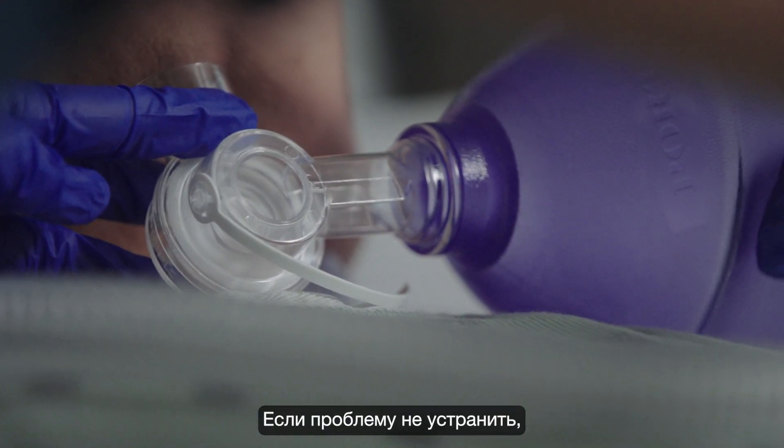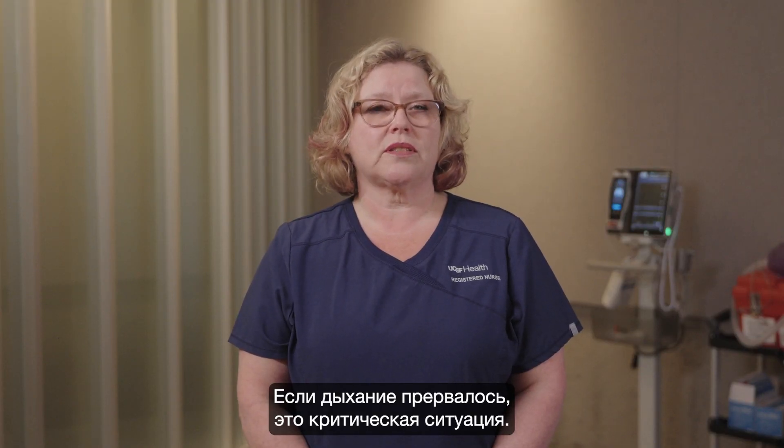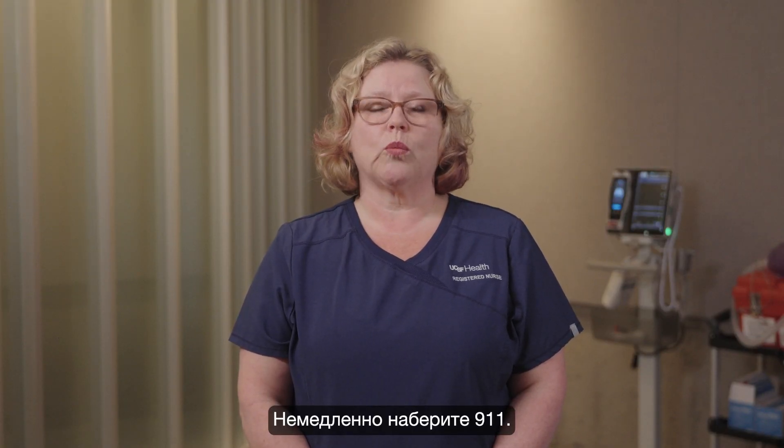If the problem persists, seek medical help. If breathing has stopped, this is an emergency. You must call 9-1-1 immediately.